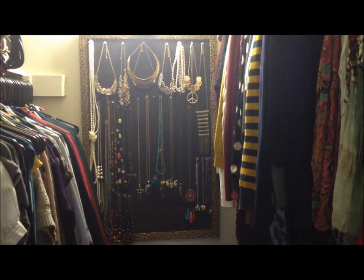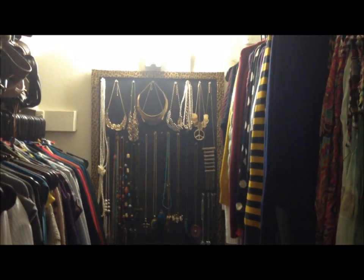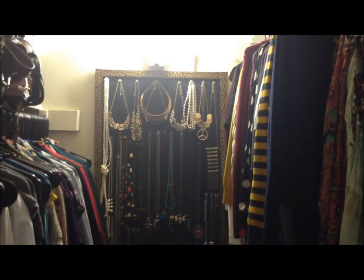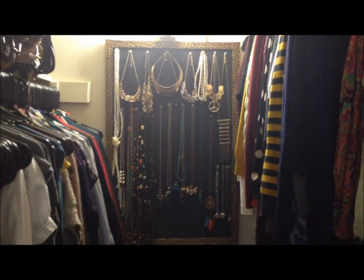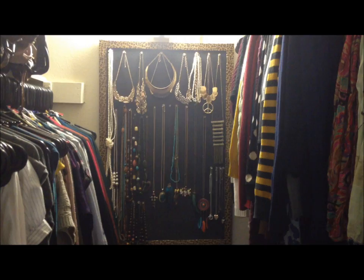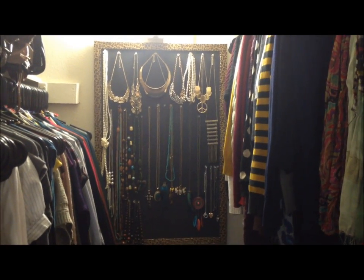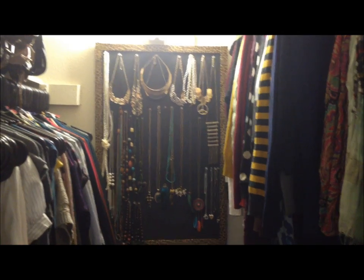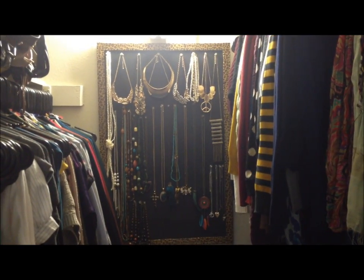Hi everybody, April here and I'm back with a really quick video. I made this necklace jewelry holder and after I made it I was like, darn, I should have recorded a video for you all because I haven't made a DIY video in a long time. But this was very easy so I figured I could just go ahead and explain how I made it.